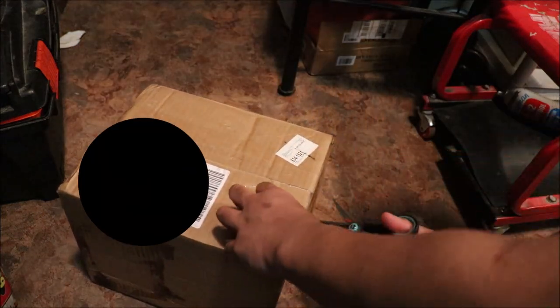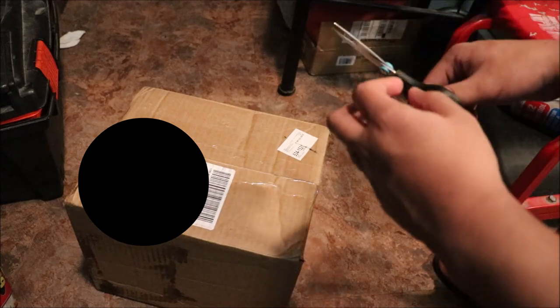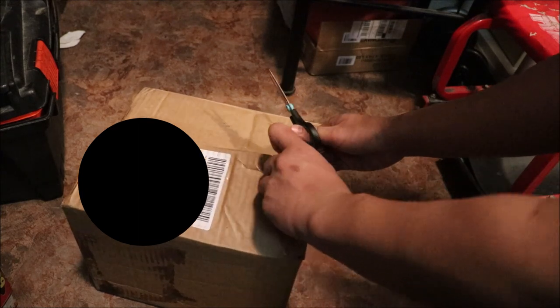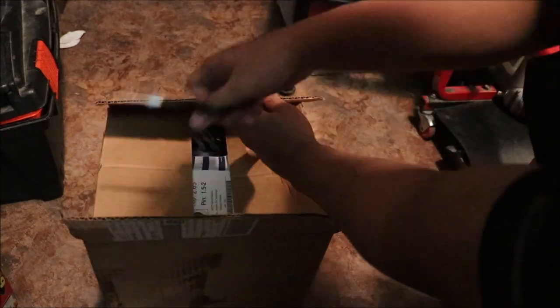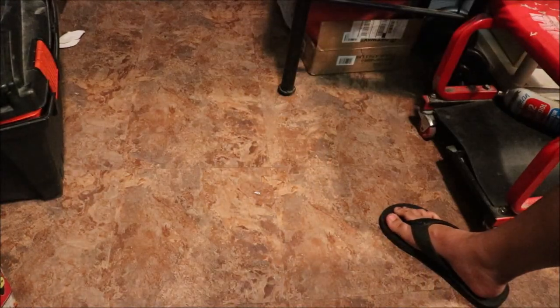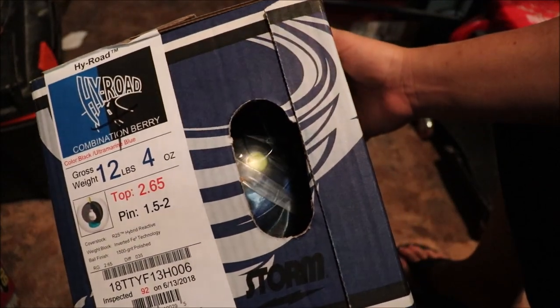Let's put this one back and move on to the High Road. Last but not least — Storm High Road. Even though the Storm High Road is like 10 years old now, it was made in 2008 I think. I heard it's a really popular ball so I decided to go ahead and grab one. I can really smell that scent. Wow, oh yeah — the Storm High Road!